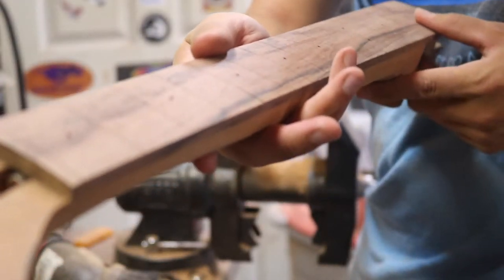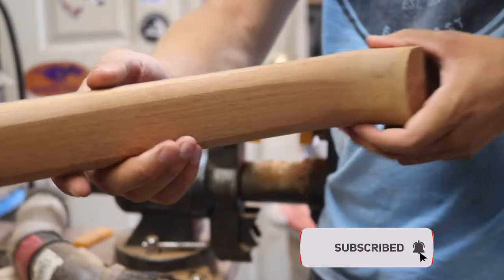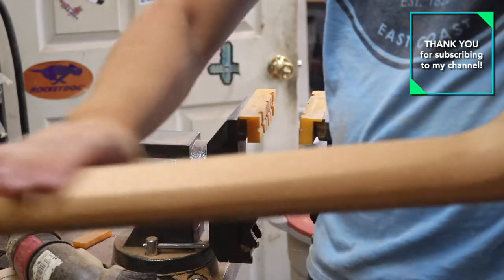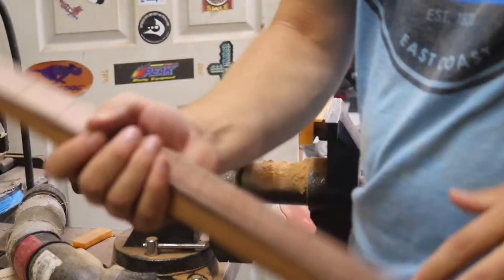Thanks so much for watching. I hope you've enjoyed the build up to this point. Please think about subscribing to get notified when the next part of the build is uploaded, and like the video for the YouTube algorithm. Thanks again for stopping by — I'll see you in the next one. Peace!